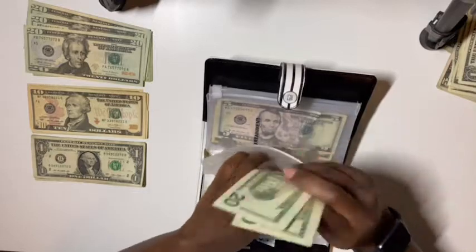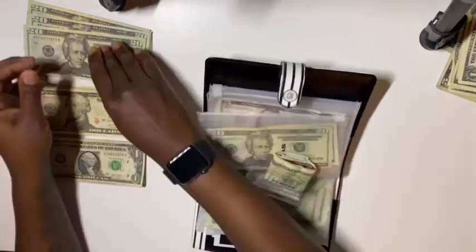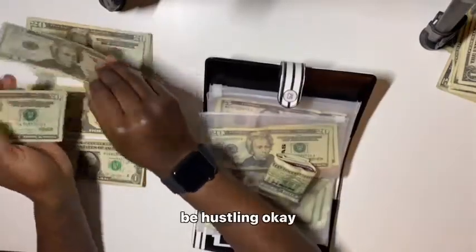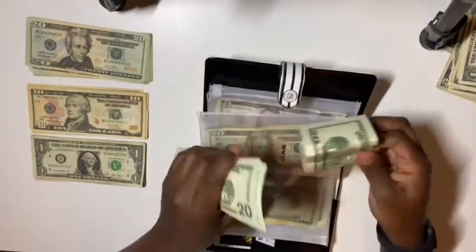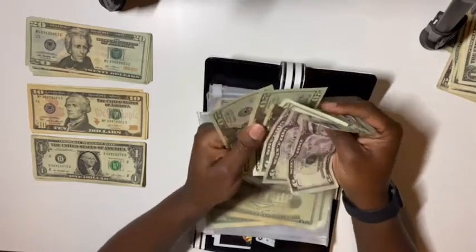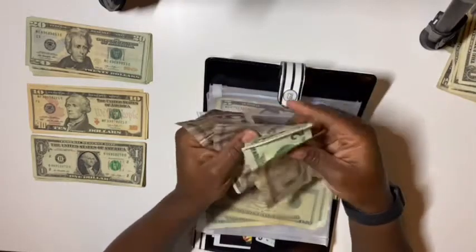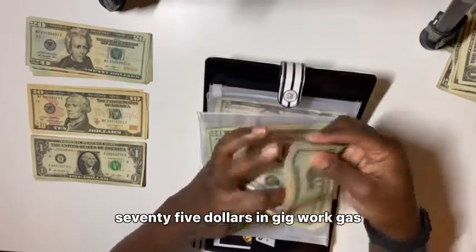Gas is going to get $40 — twenty, forty. And then gig work gas is also going to get $40 as well. Y'all I'd be hustling okay, every day I'm hustling. So now there's $75 in gig work gas total.